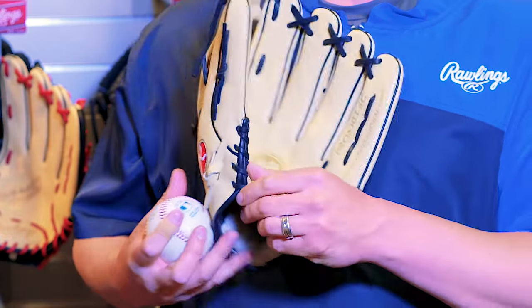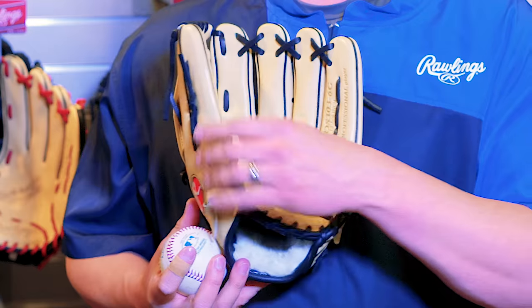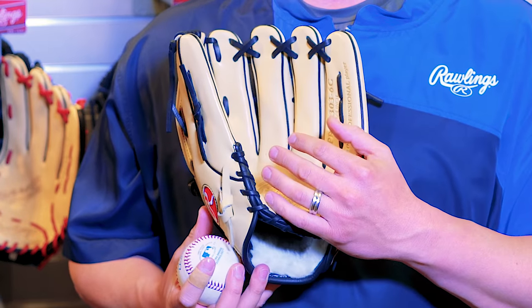The key for breaking in a glove is the padding. The more the glove is used, the padding will break down, which will create that broken-in feel as it gets softer. There are a couple tools of the trade we use: first and foremost, playing catch with a baseball is always good. It's also nice to have a little glove oil, and if you have one, a glove mallet will help you break down the padding as well.